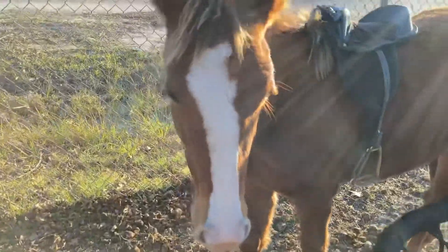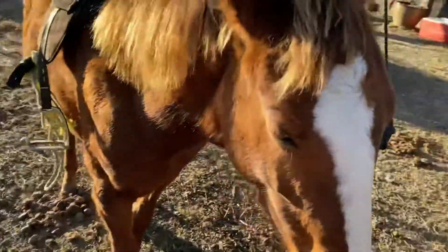This is the foal — she has a little white birthmark and her hair is a very pretty color.